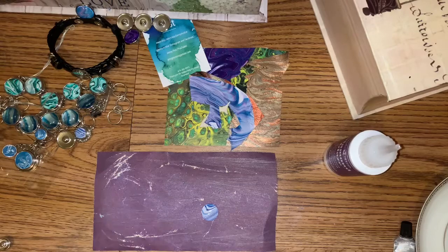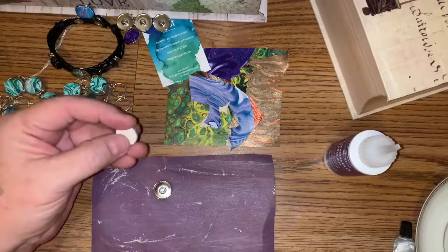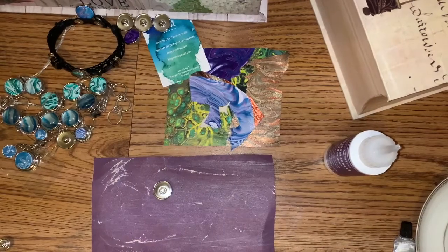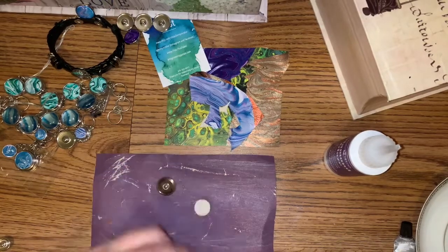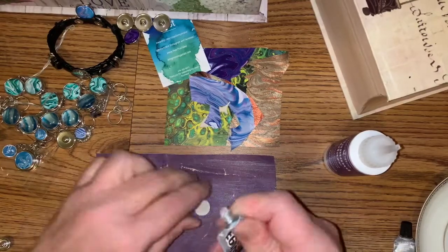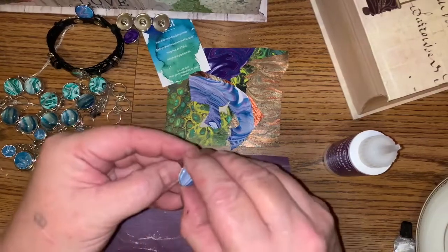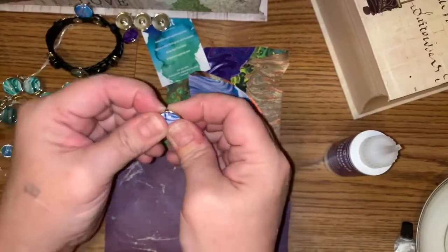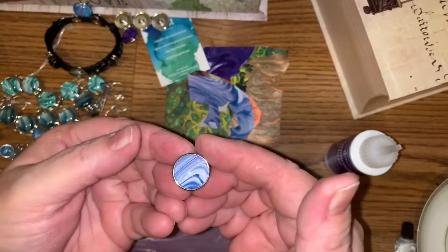Then take your snap — make sure you get the right size snap. Yep, that's the right size. I got a lot of these I want to glue tonight. Put some glue on there, then put it in and I usually just give it a little twist and push down — and there you go. That's it! You've got yourself a new snap.